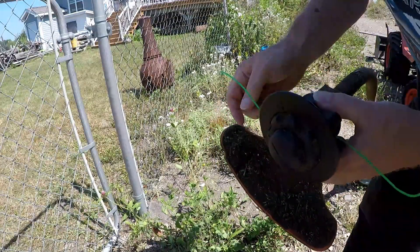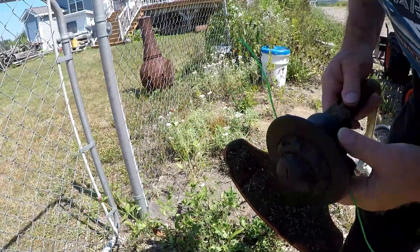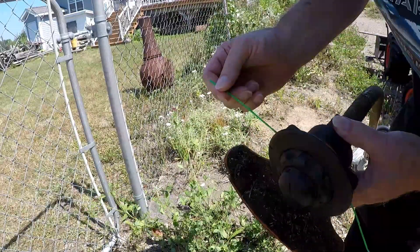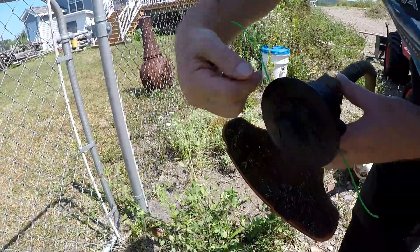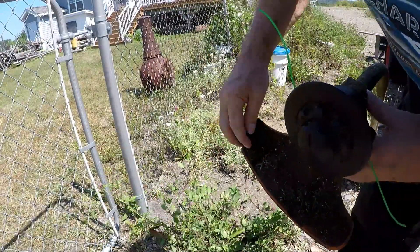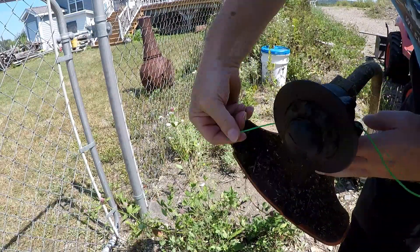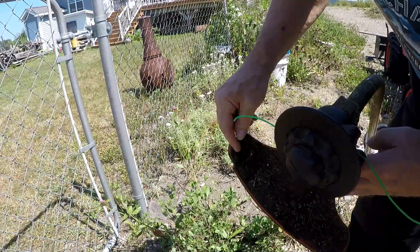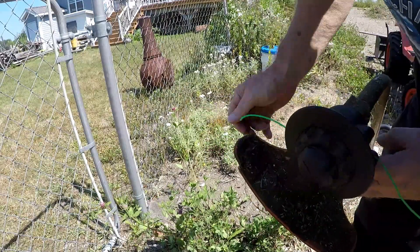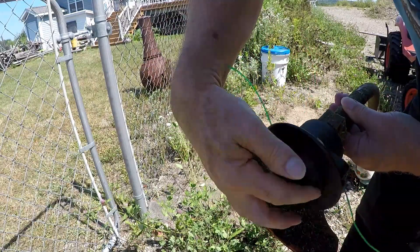If you look at the string trimmer, mine has two pieces of string — some have one. There are different types, but they're usually some sort of plastic nylon. They rotate around; the cutter is here so they rotate this way. If the string gets too long, there's a sharp blade here that will cut the string to the right length to keep it safe. And they rotate at a certain speed.